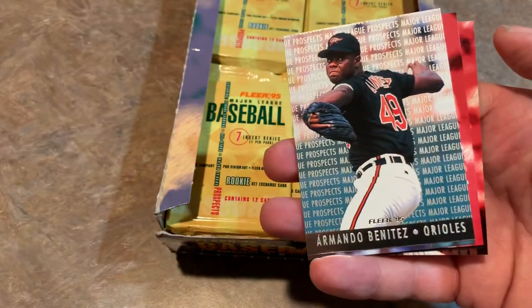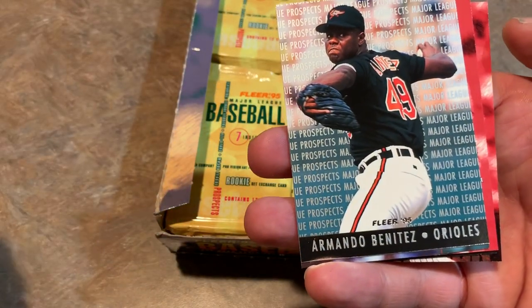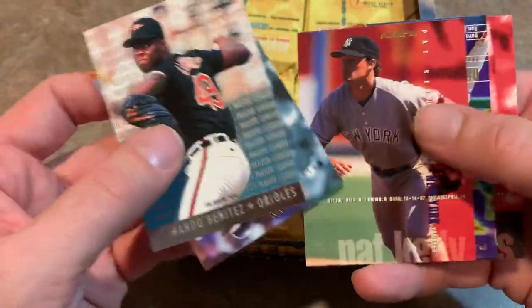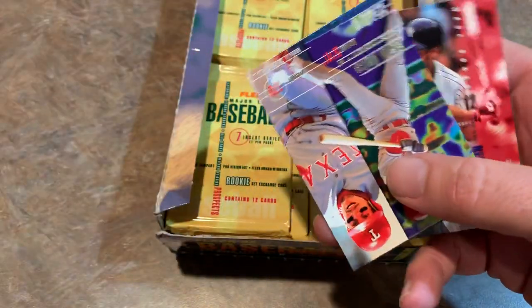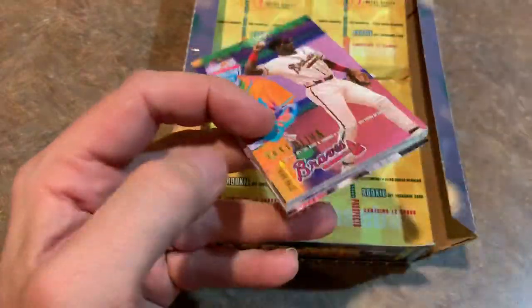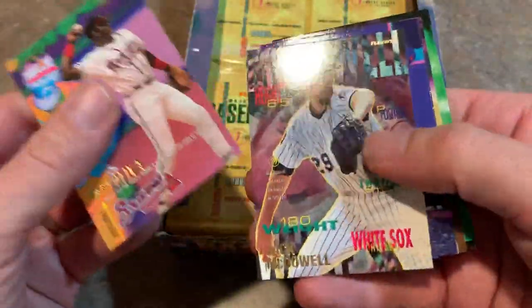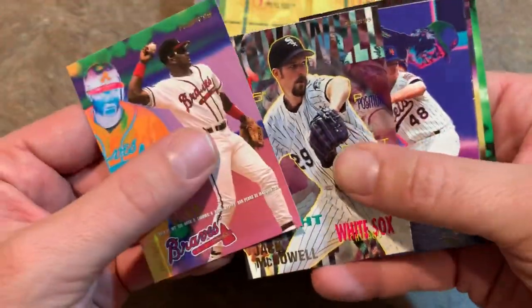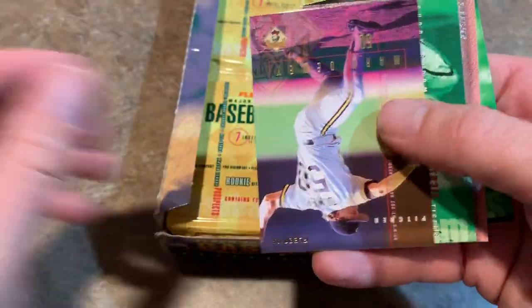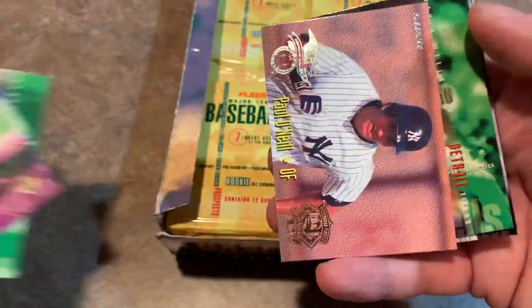I'm sure people that spent a bunch of money collecting Greg Jefferies cards would consider him a bust. Armando Benitez — if you're a Mets fan, you remember him. Probably not all that warmly as he was a closer for you guys and used to make things interesting from time to time in the ninth inning. Here's our next pack. Jack McDowell — I remember he flicked off the entire crowd one time when they were booing him coming off the mound. So that was a low point in his career obviously.